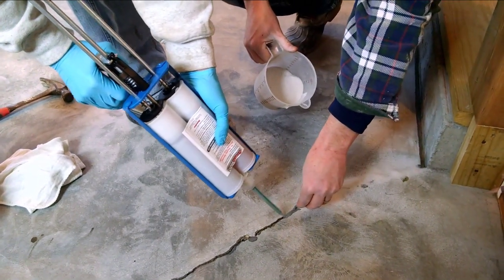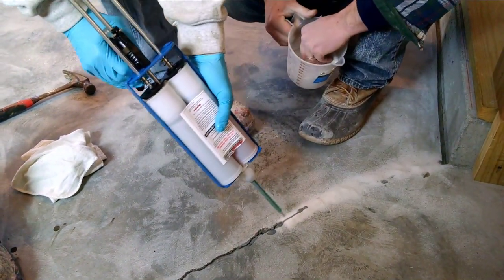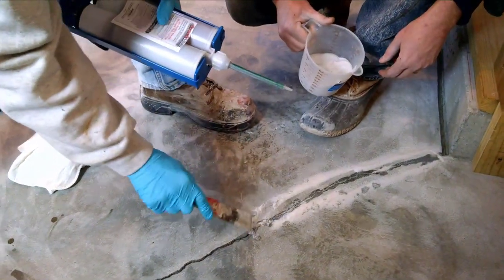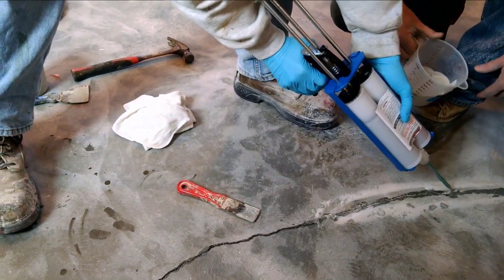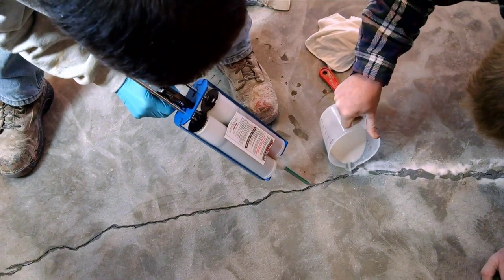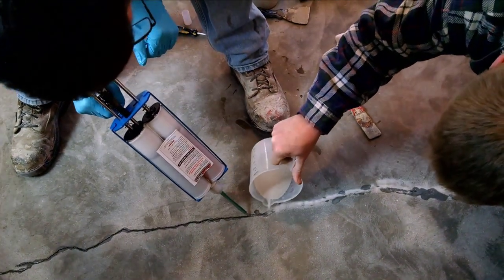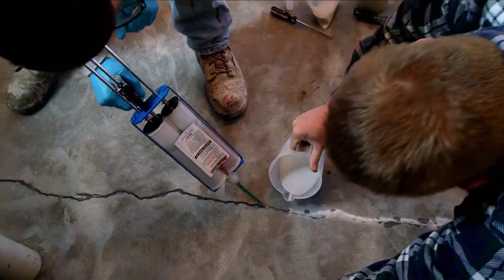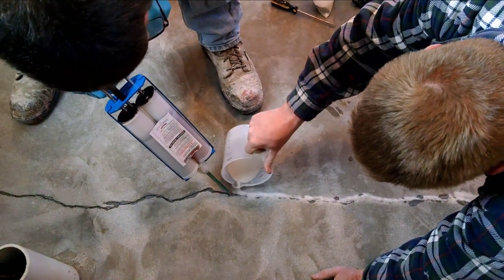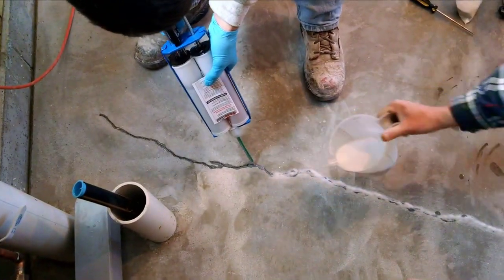As you'll see in a minute, we're going to be making a paste out of this, then forcing that sand down into the crack. We just want to make sure there's some material down in there so the sand can soak into it. Then we'll use the putty knife to force a little bit of that sand down in there, and wet it out again to make a kind of putty. This crack was probably seven or eight feet long — not a very big one. If you're doing really long cracks over ten feet, just do sections of about ten feet at a time.